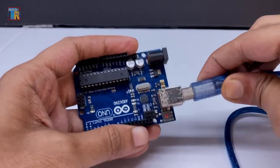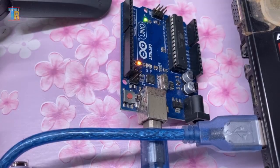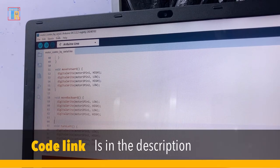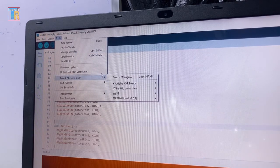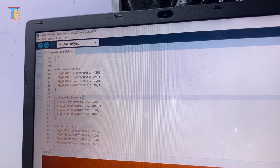Before connecting all wires and Arduino, you have to program the Arduino Uno first. Connect it to a computer, open Arduino IDE, and open the Arduino code which is given in the description. Select Arduino Uno, select your proper communication port, and upload the code.